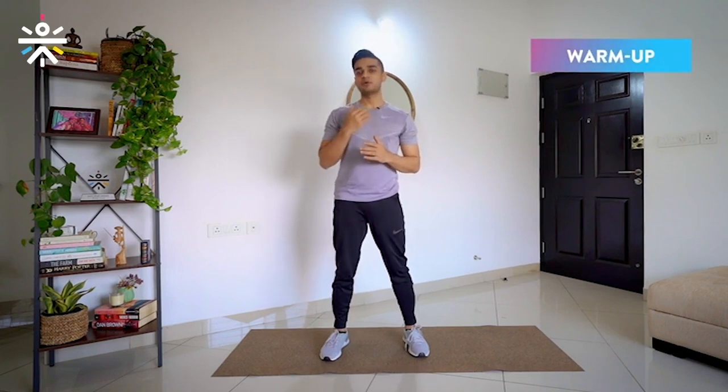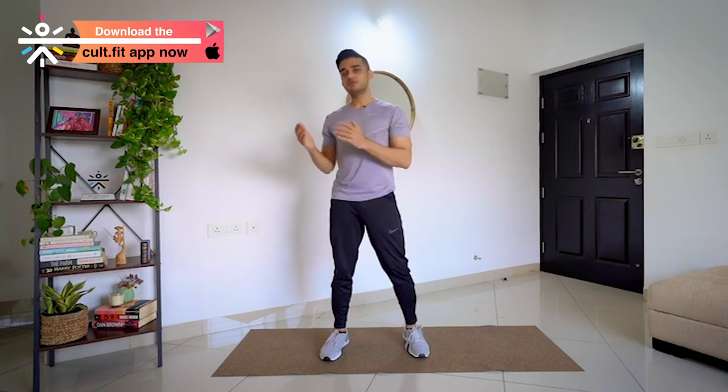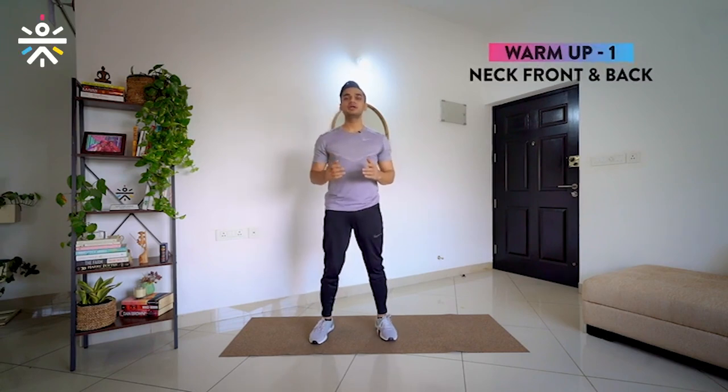So let's begin the session with a set of few warm-up exercises. I am going to guide you in terms of how to perform the movement, how much time to perform the movement, all repetitions, and for how much time to take rest. Please follow my command. The first movement in the warm-up is going to be our neck, front and back. This movement is going to help us activate all the muscles around our neck region.